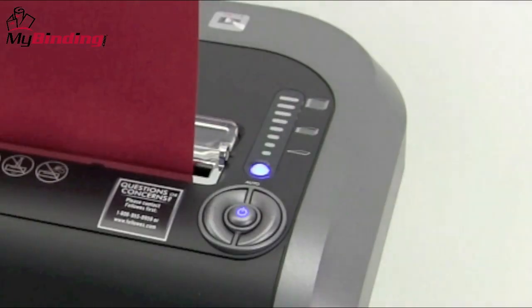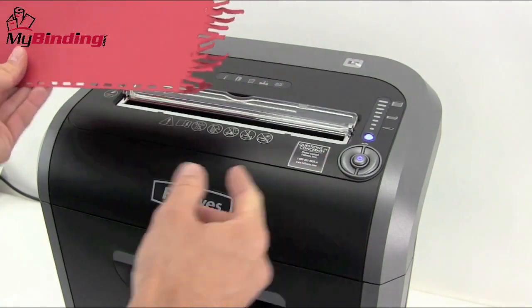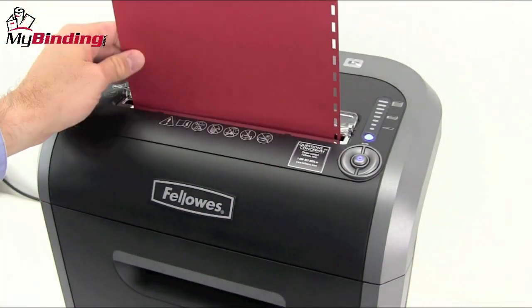A light gauge on the right-hand side will let you know if your paper stack is too thick. If it is, you can simply hit the reverse button to back it out and place it back in smaller batches.